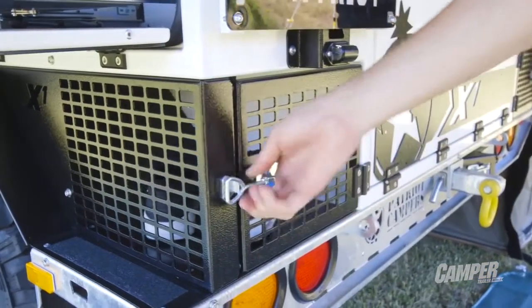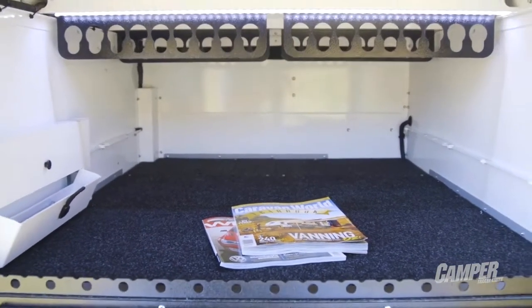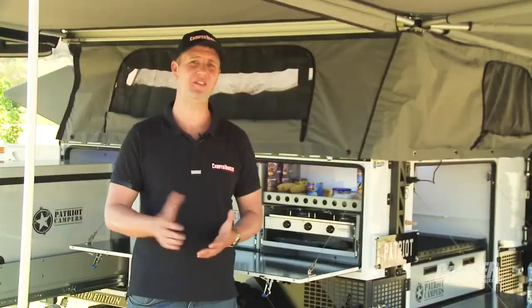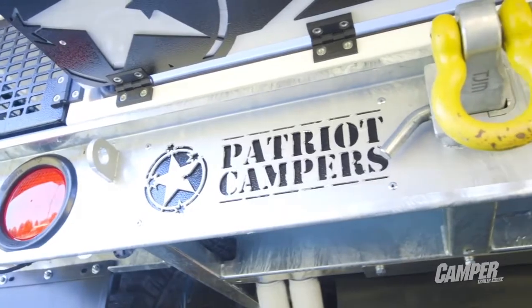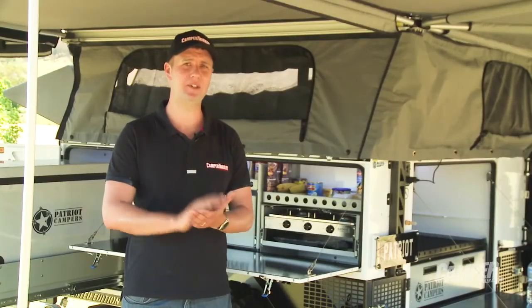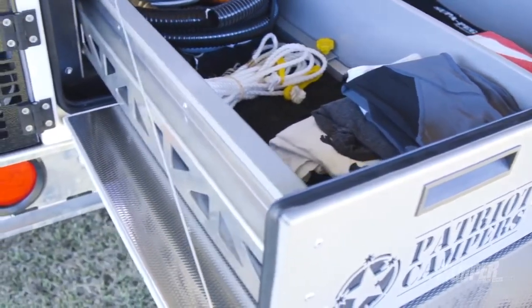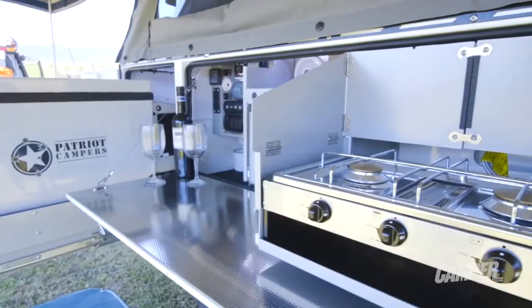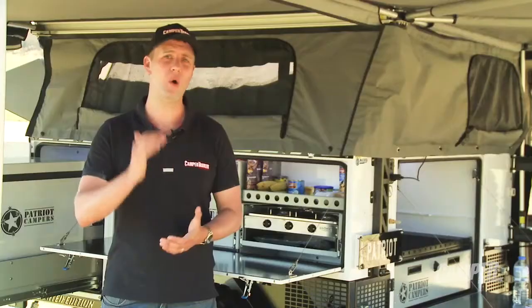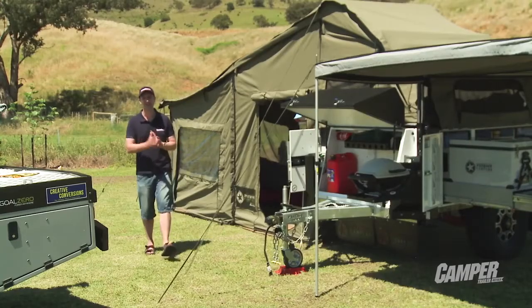The quality, fit and finish top to bottom of the X1 really is second to none. That's down to the experience of the guys who build this camper, but it's also the investment — millions of dollars worth of technology and machinery — to get the standard that you see here. It's very precise and it's lightweight too. A few other things I really like about the X1: the stainless steel bench tops, aluminium body, and hot-dip galvanized chassis — all really well put-together stuff.